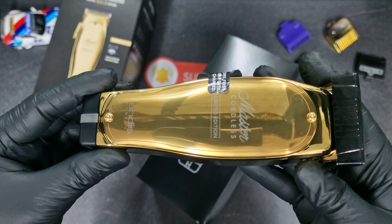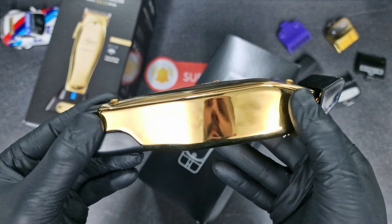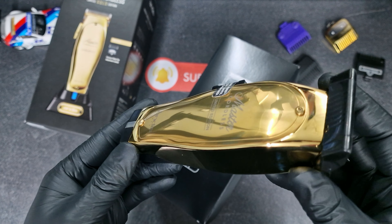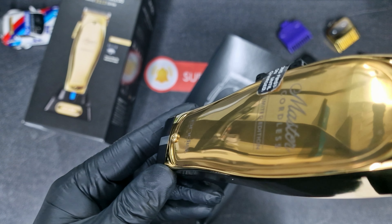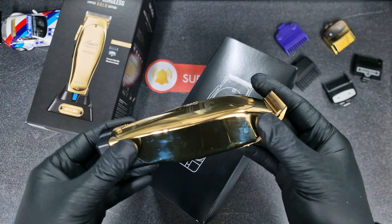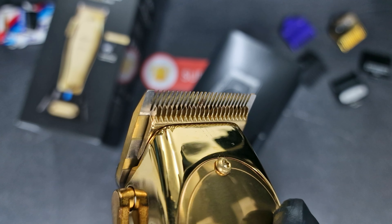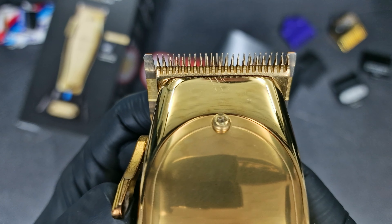That's the gold one. You can see some finger grips. Let's take this out — you can see the blade now. That's the open position, and now that's the closed position.